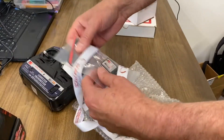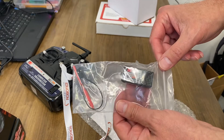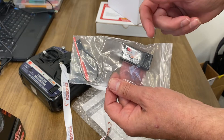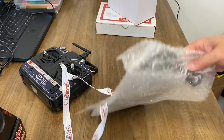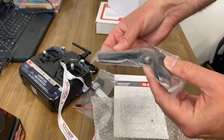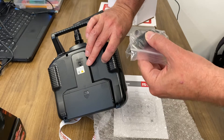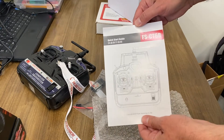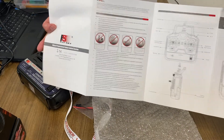I'll show more of this after I get it up and working. It has a USB connector on the back port, a trainer port, and instructions. Pretty straightforward, nothing complicated there.